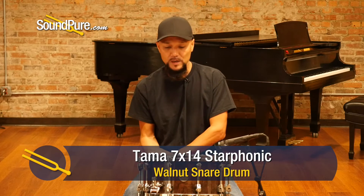Hey guys, welcome to Soundpeer. I'm Barry and this video will be looking at Tama snare drums. This particular one is out of the Starphonic series — it's a 7x14 walnut.